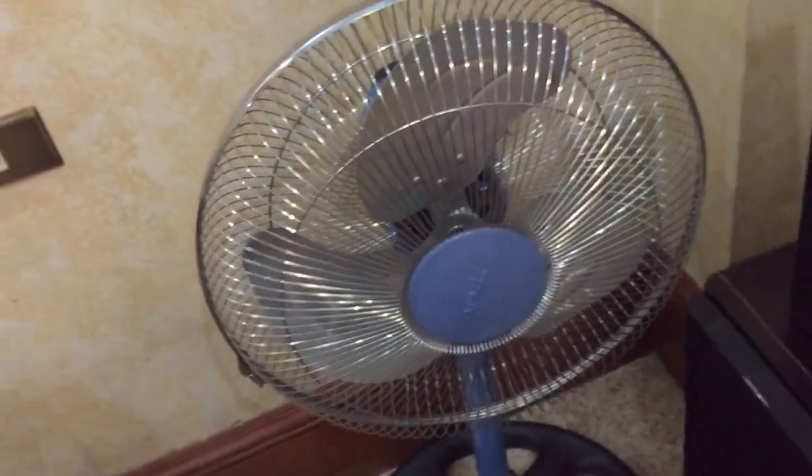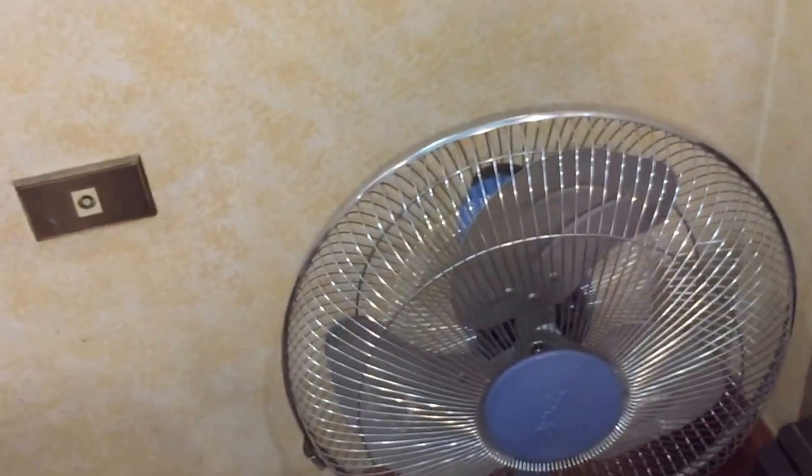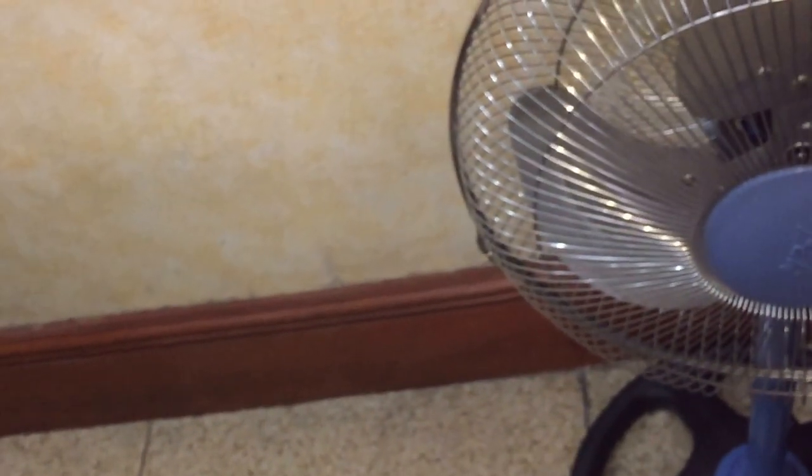So it'll help send the mosquitoes away if it's lower. And also, I thought the Panasonic fan — I initially saw the Panasonic fan go slower and lower than this one. But apparently they're about the same. It doesn't go slower, but it moves about the same amount of air.